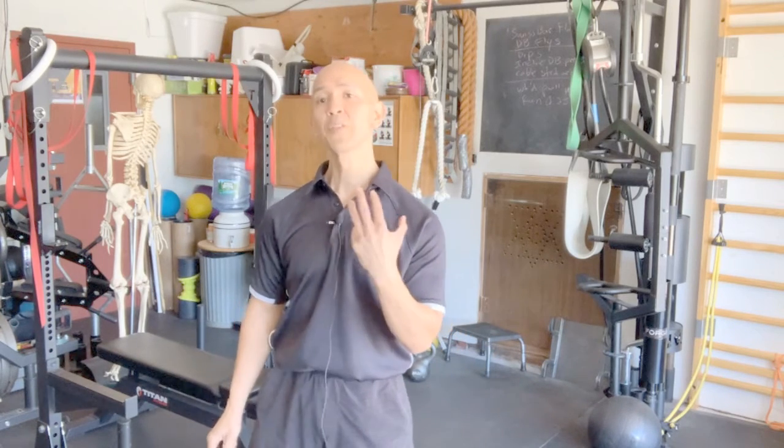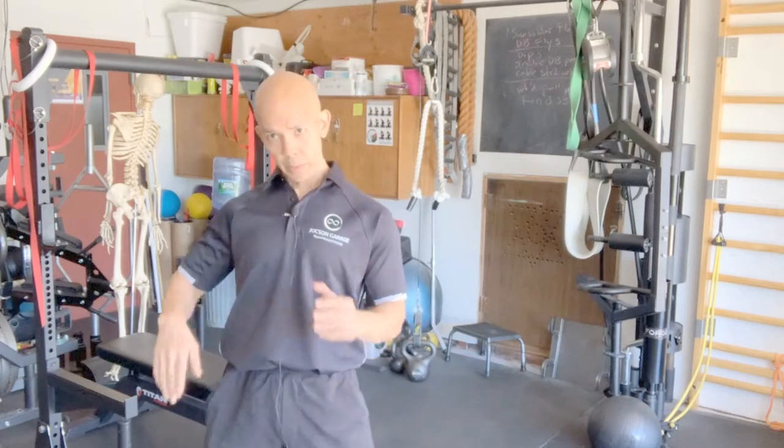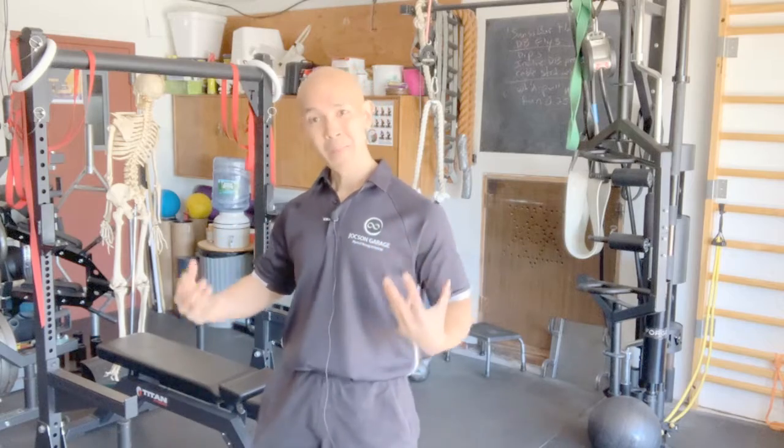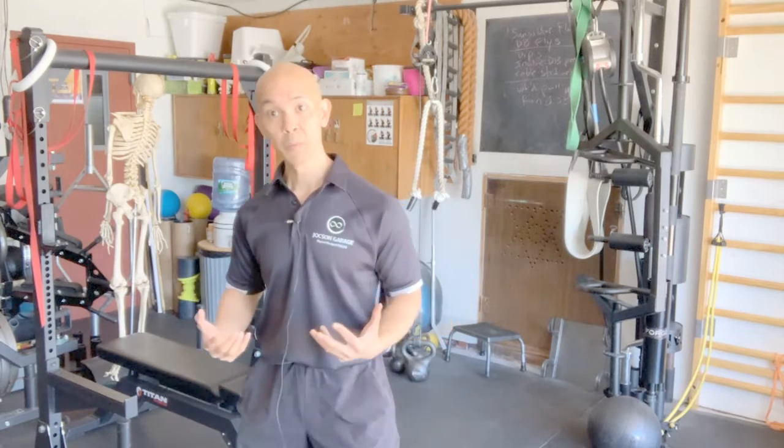If you want to try something new and different to improve your kettlebell swing, I don't think anybody has taught you what I'm about to teach you right now. With the kettlebell swing, we're going to induce more what I call an imaginary rotation so that we can get more into the force absorption and force production aspect of the movement.